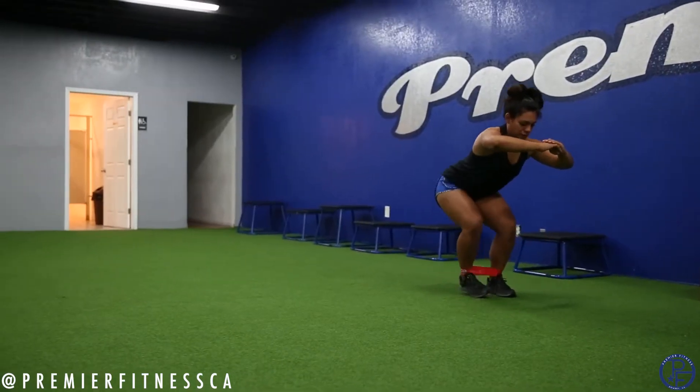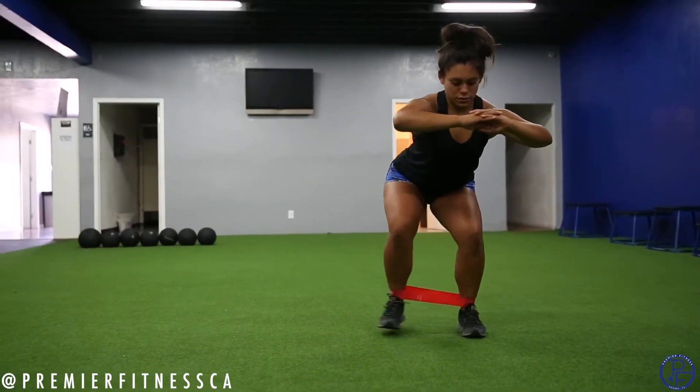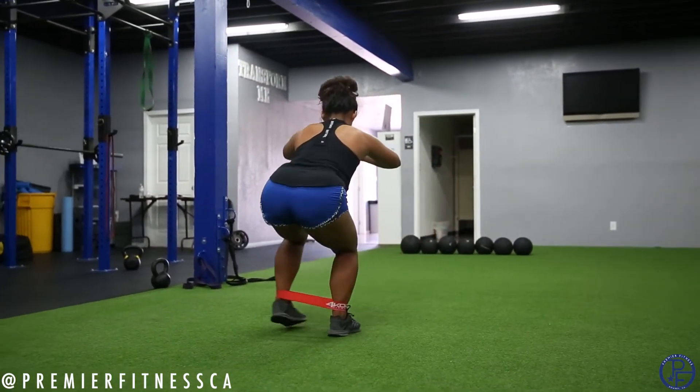So last one, make sure you guys stay on one side. Keep the bands around your ankles still. You're gonna face one way, step one side, side, side, side — keep that butt low. Once you reach one destination, then make your way back the other way. Make sure when you go in one direction, do not flip to the other side, because you gotta work on the left glute.